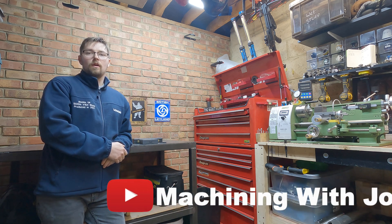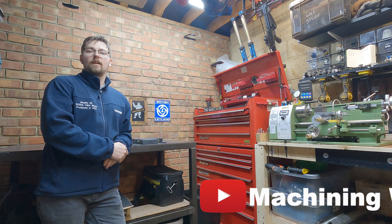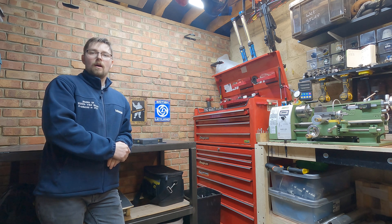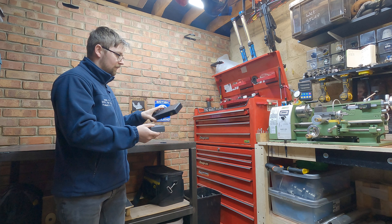Hi there and welcome back to the channel Machining with Joe, a channel where I share my journey as a beginner machinist. Today's video is going to be a little bit different from the norm because I bought a couple of second-hand measuring implements the other day.